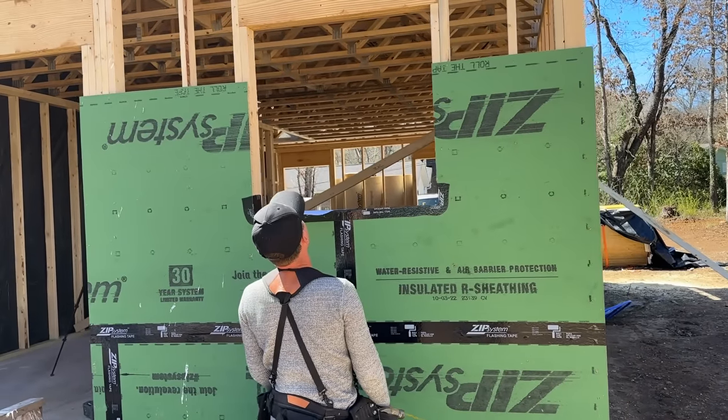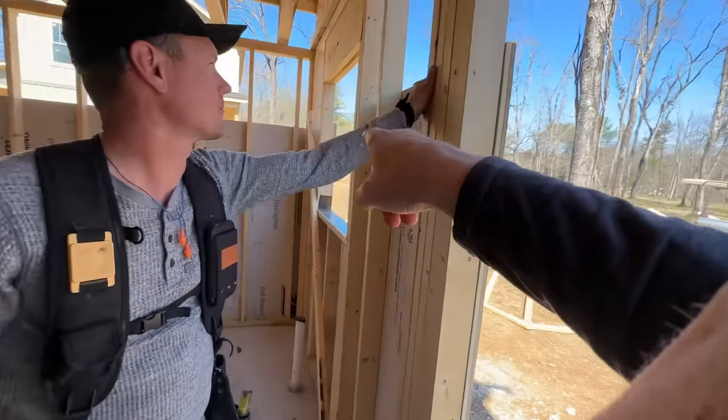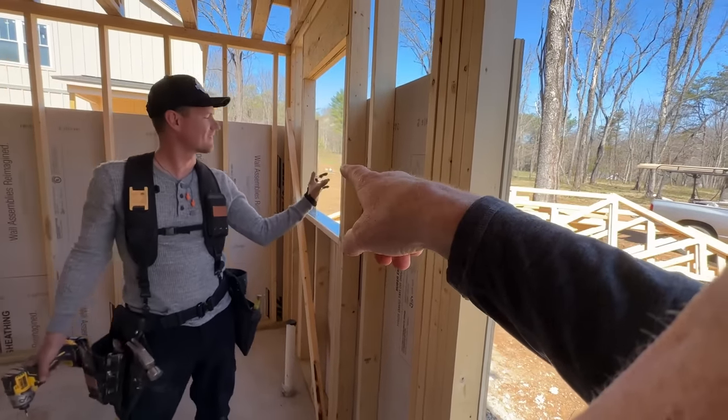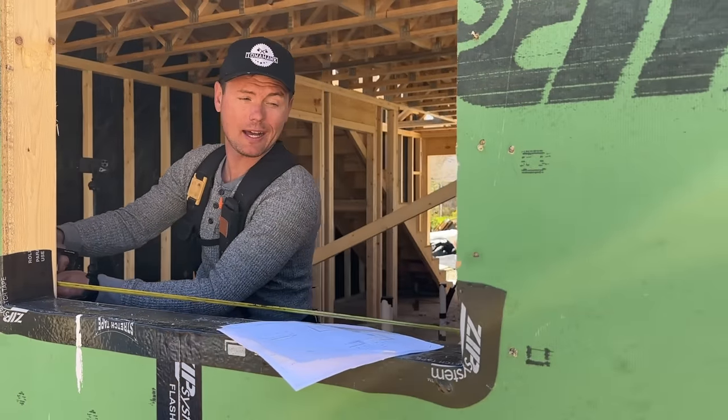Eric! Who framed this window? Jamie was checking everything for the cabinet layout and he found something wrong. The window over here is a couple inches from where it's supposed to be, which is really important because that's in front of the kitchen sink. So if it's not dead center on the cabinet that's in front of the kitchen sink, it's really noticeable. So we have to fix it.